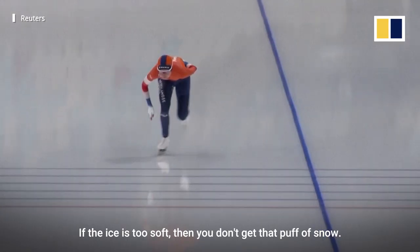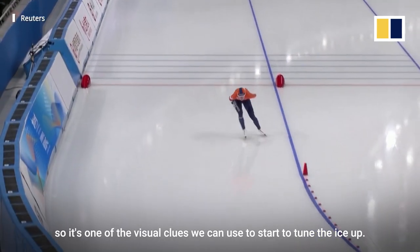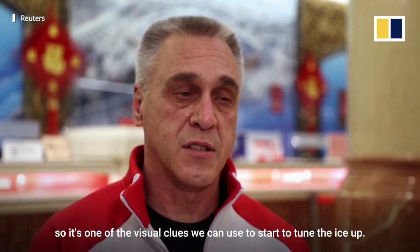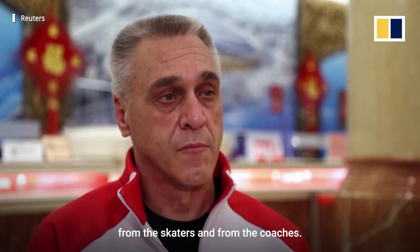If the ice is too soft, then you don't get that puff of snow. If it's too hard, you get shards of ice coming off instead. So it's one of the visual clues we can use to start to tune the ice up, and then we look for a lot of feedback from the skaters and from the coaches.